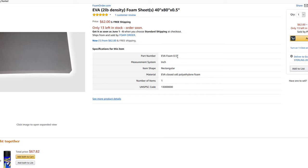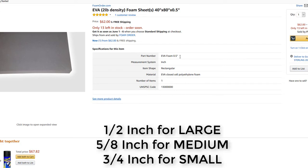The only question is what thickness to get — and that we already know. If it's half an inch, that'll fit inside a size large helmet. If you have a size medium helmet, that's going to be a thickness of 5/8 of an inch. And if you have a size small, it's going to be 3/4 of an inch.